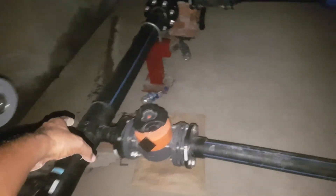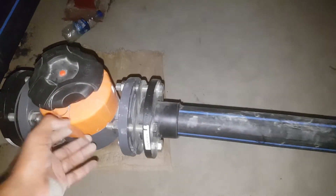This one will be connected with the pump, and here also we have another fitting.